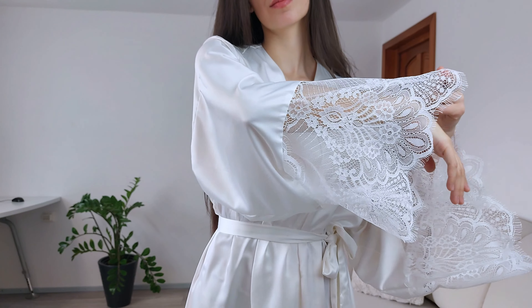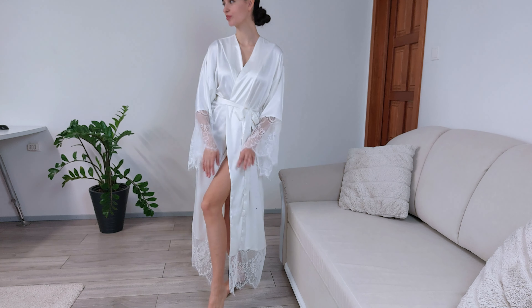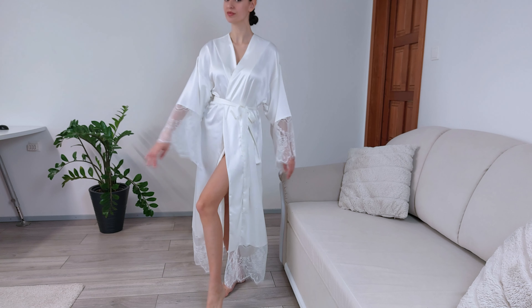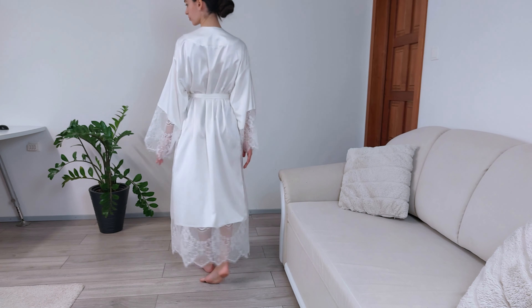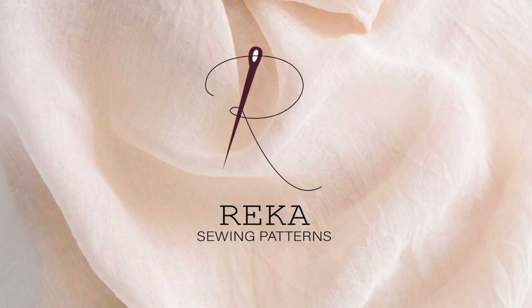Thank you for taking the time to watch this video. If you found it helpful or enjoyable, don't forget to hit the subscribe button and turn on notifications for upcoming tutorials. I'm excited to see your creations. Feel free to share your finished robes using the Rika Swing Patterns hashtag so I can admire your work as well. Until next time, happy sewing!